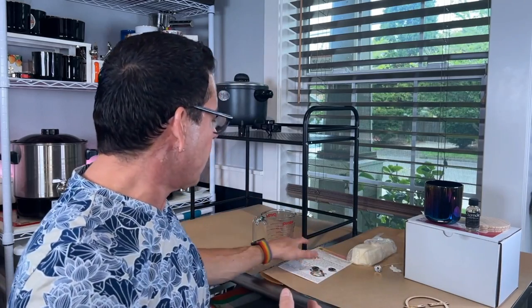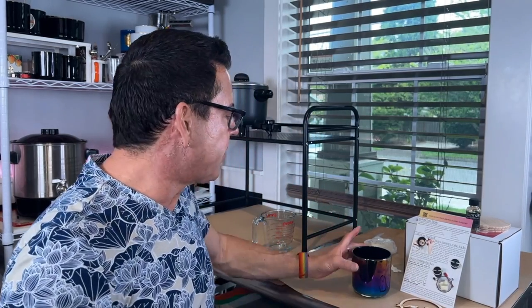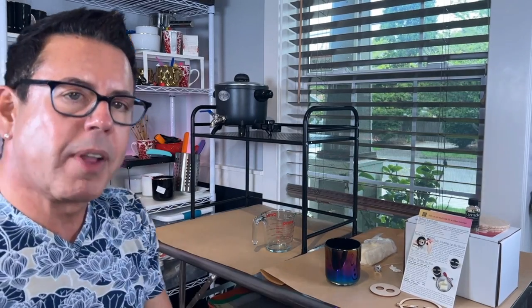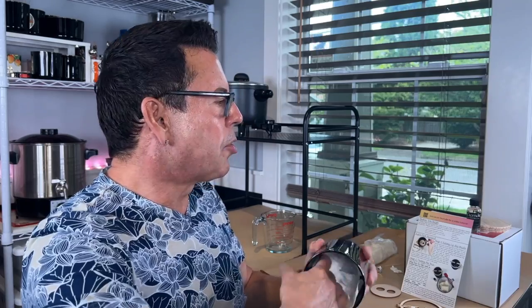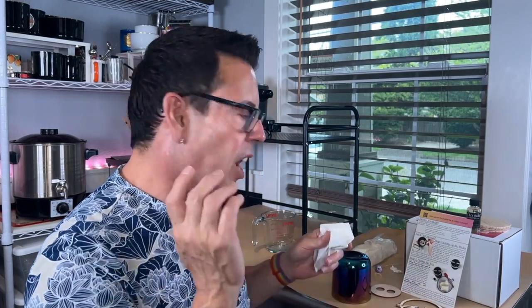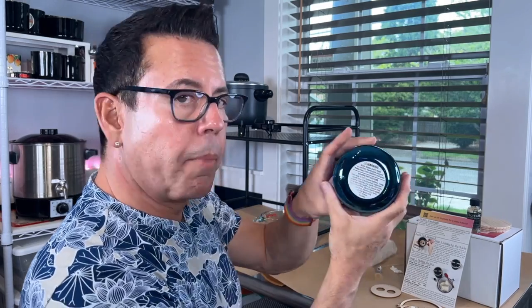Step number one: place the wick centering tool at the bottom of the jar. But before I do that, like I always say, I like to clean my vessel with alcohol to make sure it's very clean — it just came from the manufacturer, so you don't know what kind of residue is there. You want to make sure the wicks stay in place. Now, I'm going to stick the warning label on first — you have to put this on every candle — so I'll do this as step one so you don't forget. Stick it at the bottom of the candle like this. Perfect.